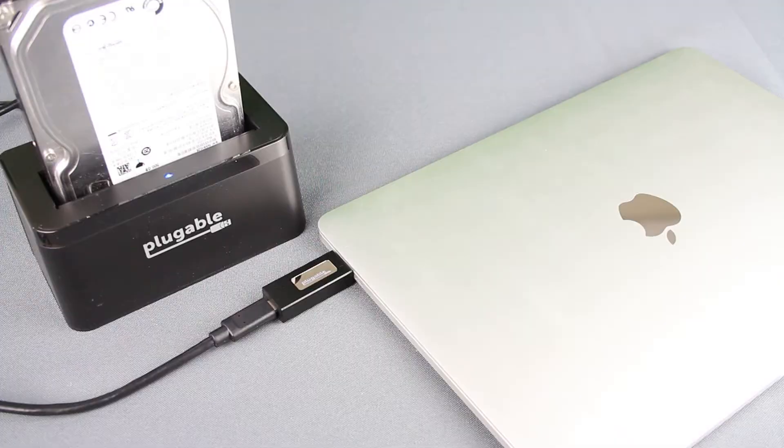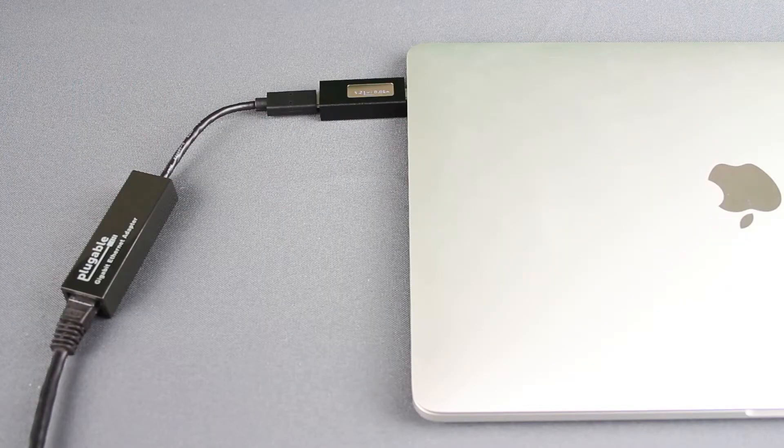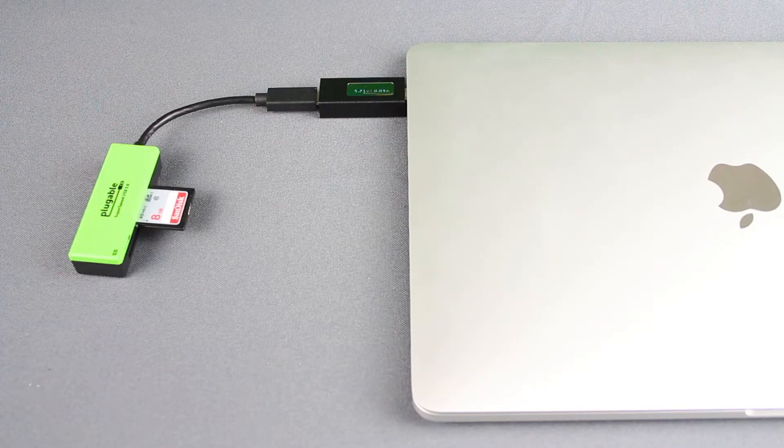This meter can measure the power draw of a device, a USB-C host system, and a USB-C bus-powered accessory like an external hard drive, a flash drive, our USB Type-C Gigabit Ethernet adapter, or our USB Type-C flash memory card reader.